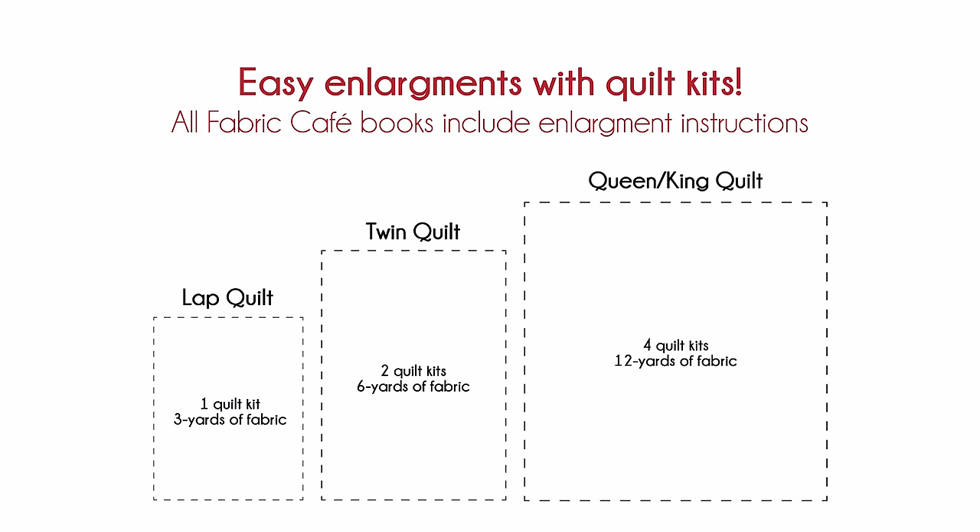Now if you're going to enlarge Allure — and this is darling fabric — if you want to enlarge it to a twin or a queen-king, what you're going to do is buy two kits for a twin, or buy four kits for a queen-king. It keeps it very simple so that you're going to have exactly enough fabric and no stress, no worries. So it's very, very simple.